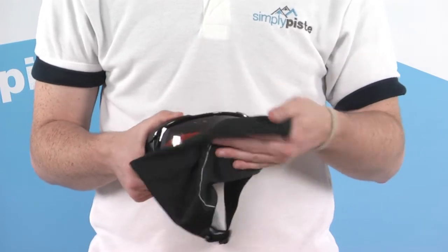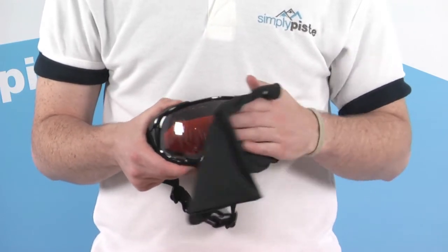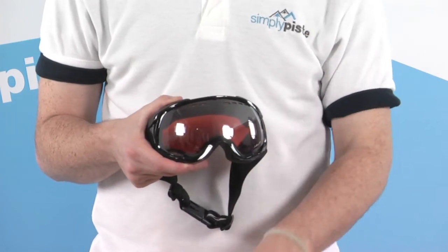The goggle also comes provided with its own bag to keep it protected when not wearing it. It also makes a great goggle wipe as well, to prevent it from getting scratched.